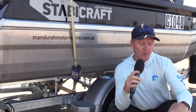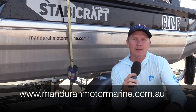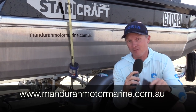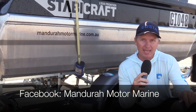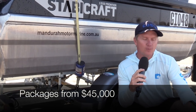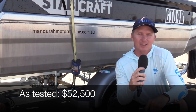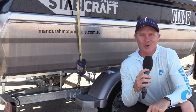This boat was set up by Scott DeMouncey from Mandurah Motor Marine. You can visit their website at www.mandurahmotormarine.com.au for more information on these Stabbycrafts, or you can like their Facebook page, Mandurah Motor Marine, for updates on specials and stock. These packages start at around $45,000 — this one here tested at $52,500, and you too can have a Stabbycraft just like Ross's.